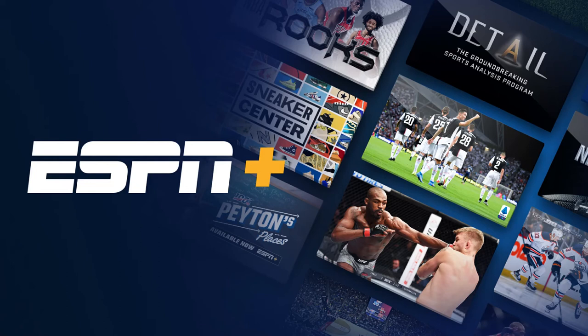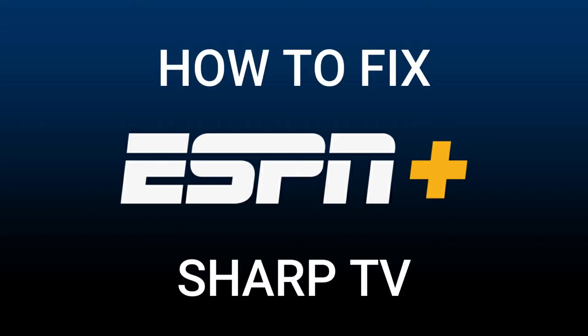Nothing can be more frustrating when you sit down to watch one of your favorite programs on ESPN Plus and you run into issues streaming it. In today's tech video, I'm going to show you how to fix the ESPN Plus app on your Sharp Smart TV.